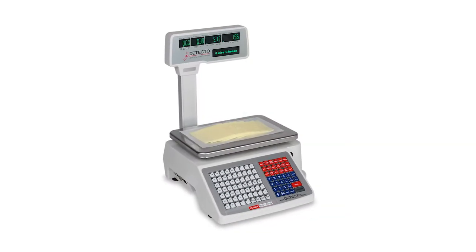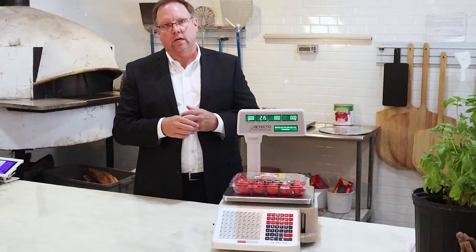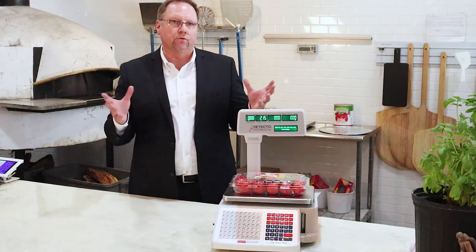Great DL1030P digital price computing scale — N-TEP legal for trade. Visit us at www.detecto.com for more information on this scale as well as our full line of food service commercial scales.